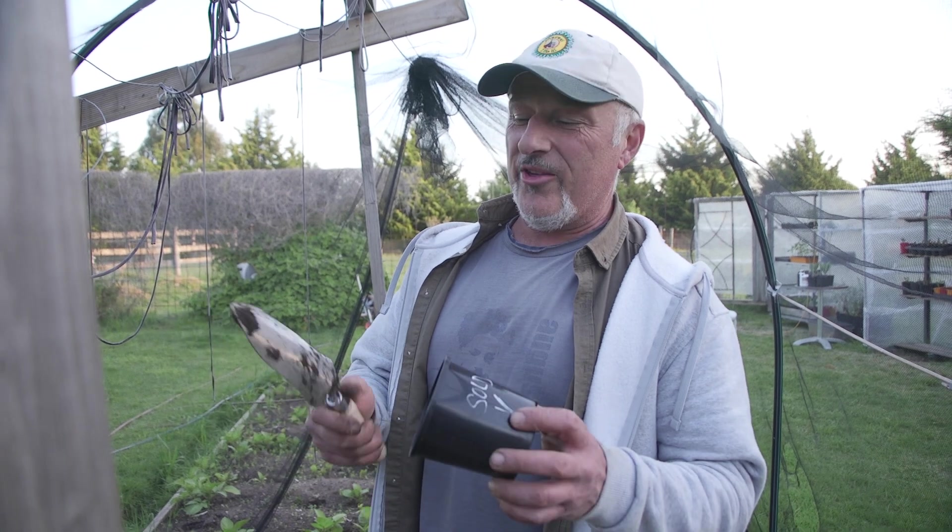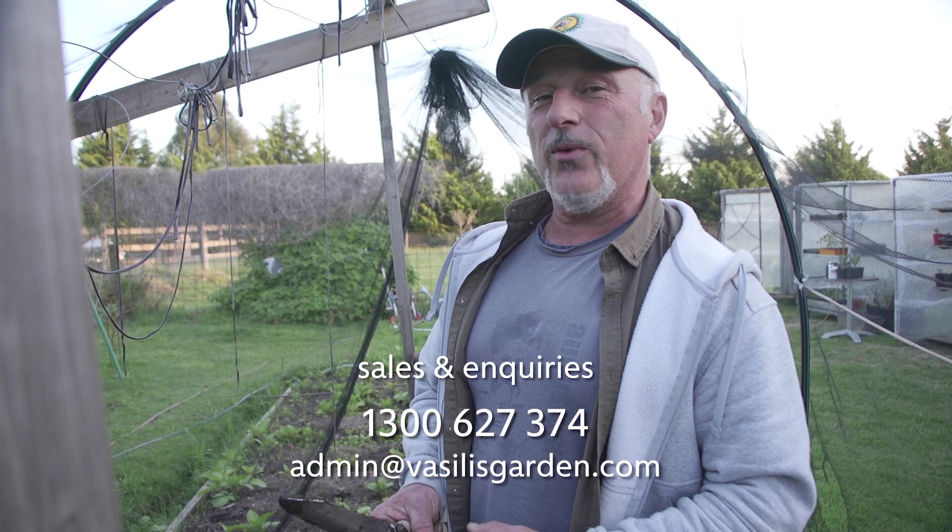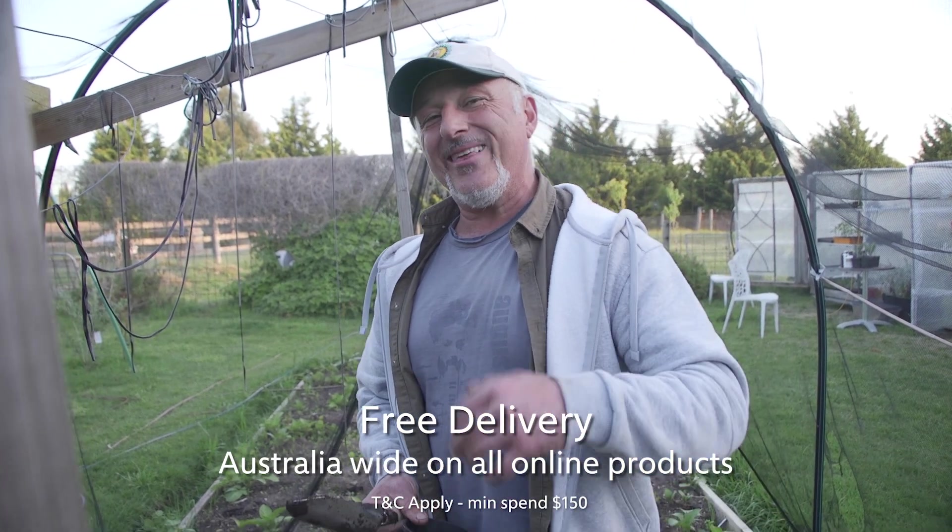Check out our website, vasilysgarden.com — our 20% off special coupon code expires at midnight. That's the coupon code to get a 20% discount on the existing discounted price. Everything you need, every day, from me, Vasily Maresi.